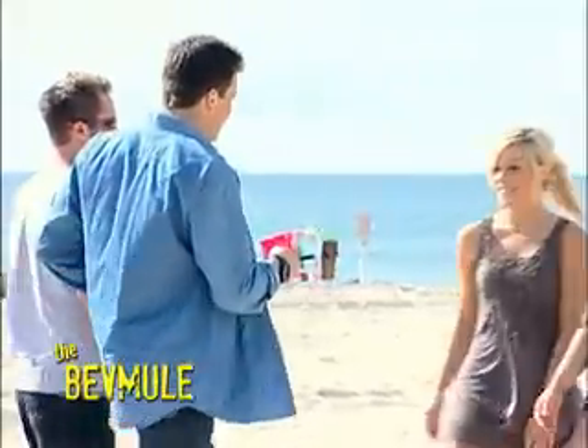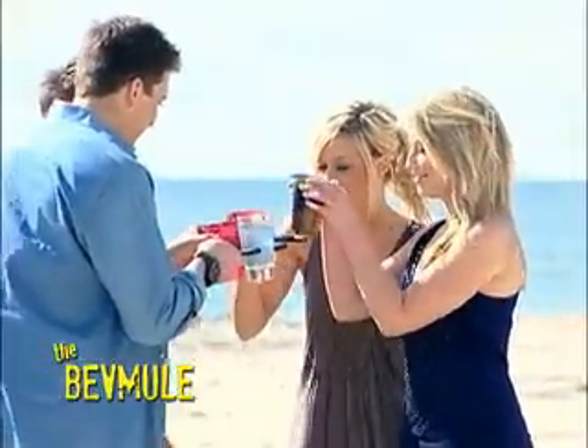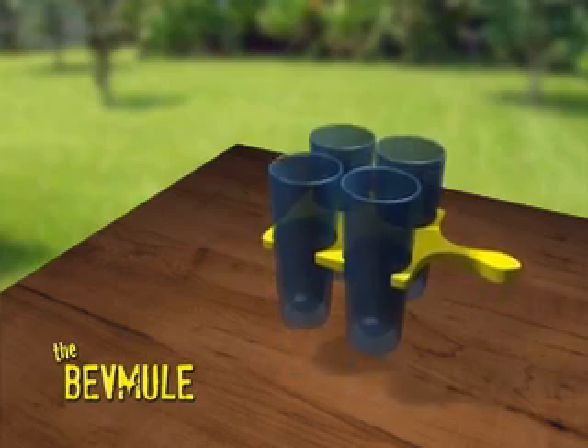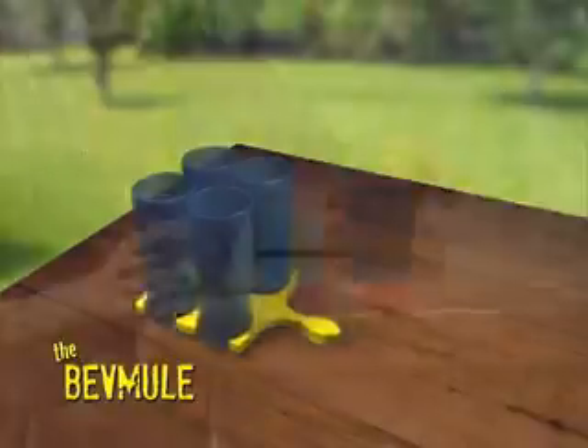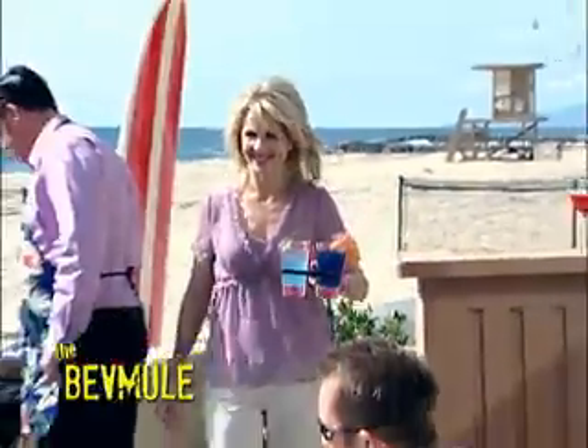The BevMule is convenient for everyone. The magic behind the BevMule is simple — it is made of industry-grade polymers that hold up to the heaviest cups. When you press down, the drinks lay flat, ready for all the thirsty party-goers.